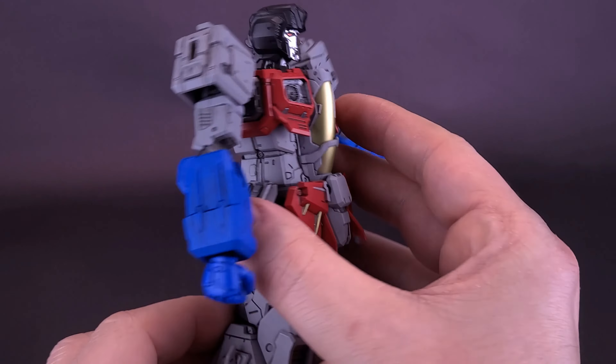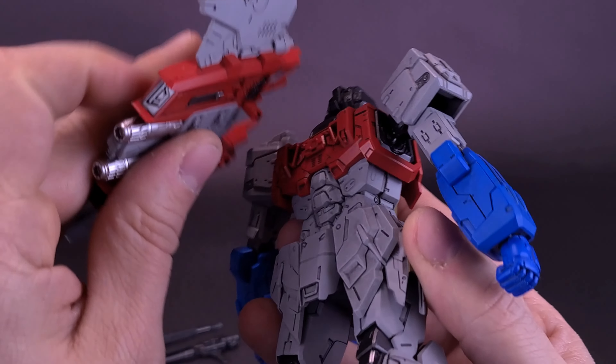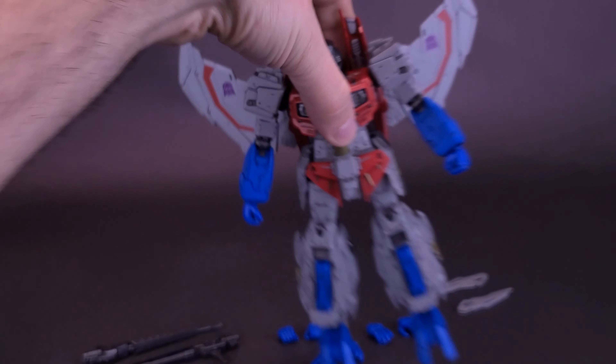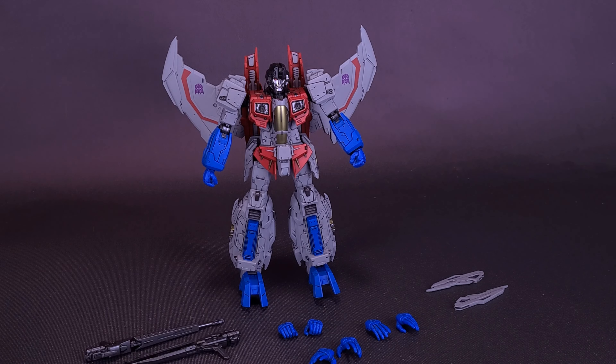If you spin the figure around to the back, you'll notice similarly sized shapes on the back of his torso. Just take the wing pack and it fits in place. One thing that's rather interesting — you can take that wing pack and fit it on the back of Optimus Prime's body as well.